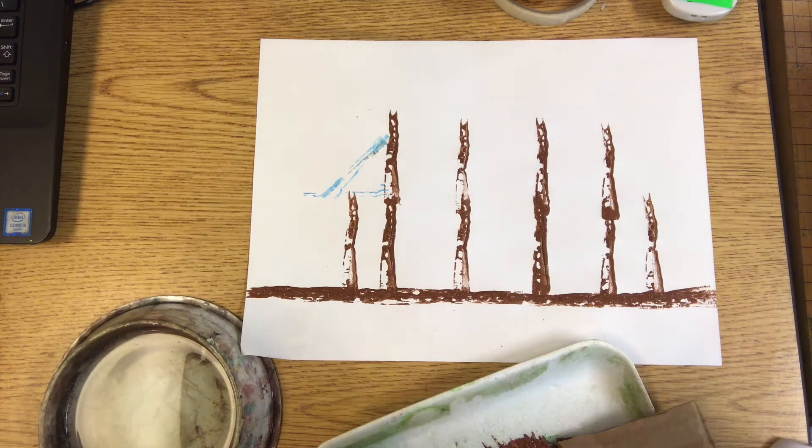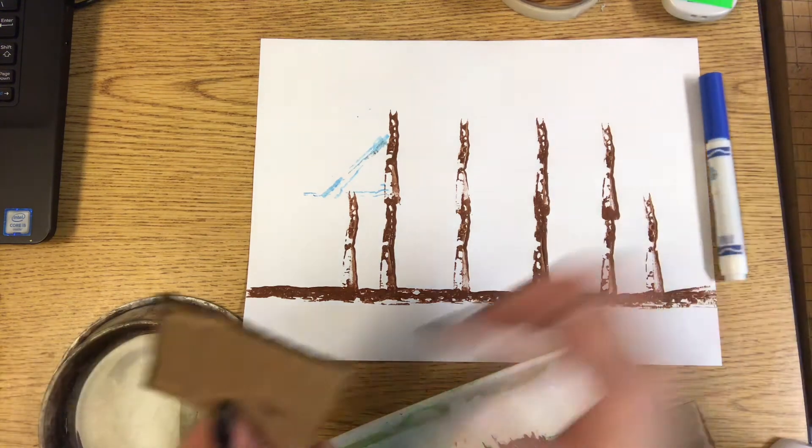Right now I am adding the roofs using diagonal lines. Diagonal lines are lines that are tilting.